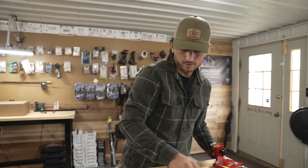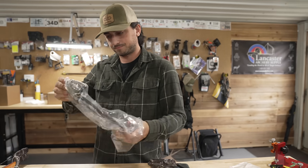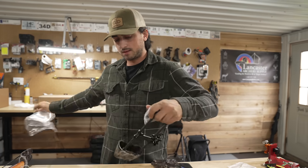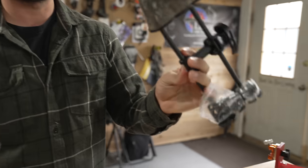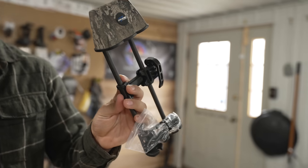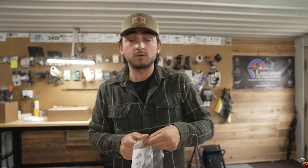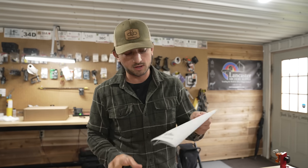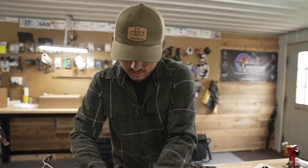So we have the scope, four arrows, a stock, and a quiver — an Excalibur quiver, looks like a pretty basic quiver, I'm sure it clips on somewhere. We also have the crank and the manual, which we are definitely going to need. We're going to put this all together and go from there.